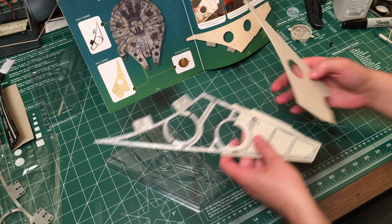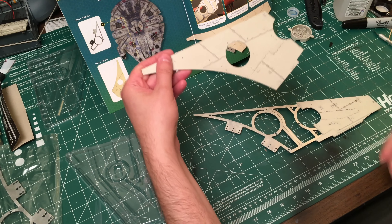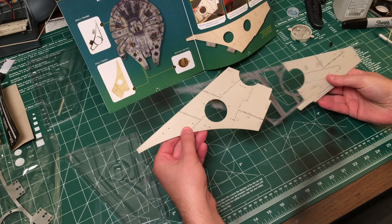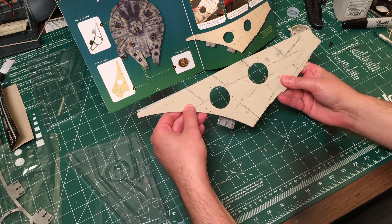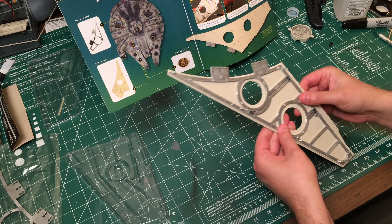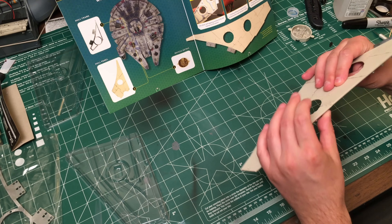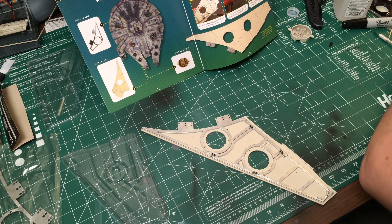So we have to lay this out like this, and if we do it exactly like the instructions, we hold it like this, take this, put them together like this, and then these kind of all snap together. We push them together like this — there we go.